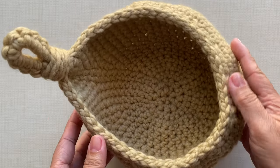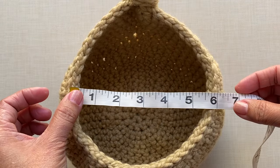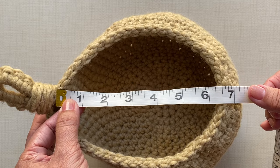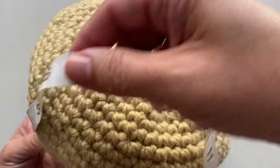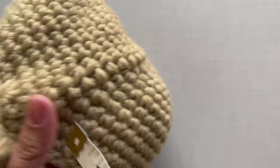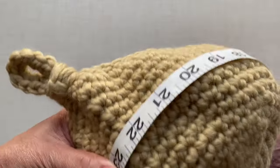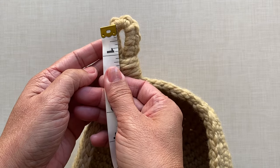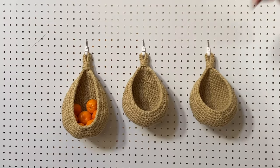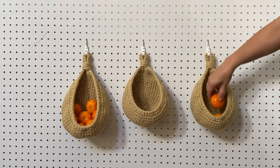The piece is all cleaned up and done. For the measurements: the diameter is about five and a half inches; from the handle to the rim all the way to the bottom at the center is about seven inches; the circumference at the widest is about 23 inches; and the hole is about one inch. If you're new to my channel please check out my other videos. Thank you very much for watching — I hope you like this video and please subscribe.